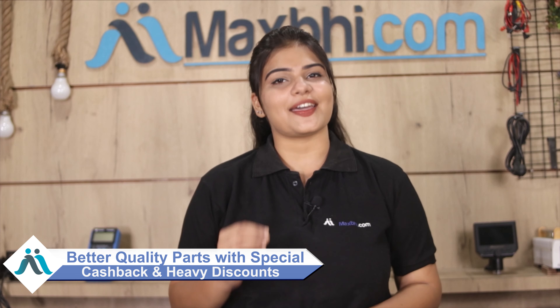Maxp.com has been serving happy customers for the past six years, delivering phone parts. Special cashback and heavy discounts are available for your phone. Thank you.